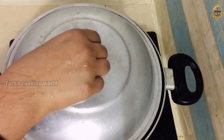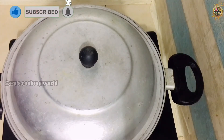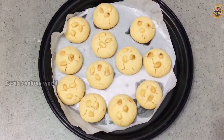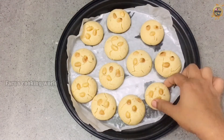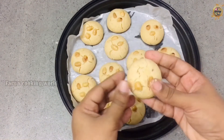We will bake it for 25 minutes. We will cook it for about 15 minutes. The dough is ready after about 10 minutes. The oven should be soft.